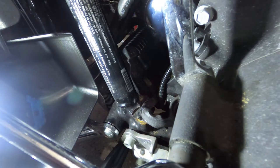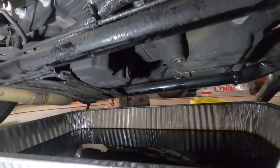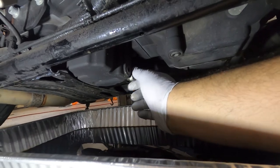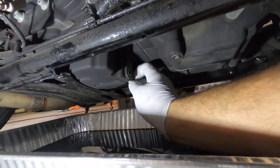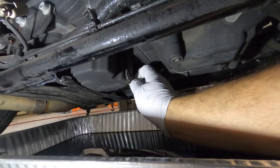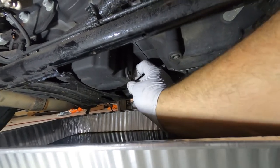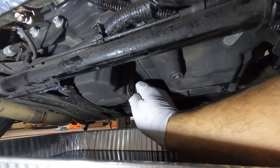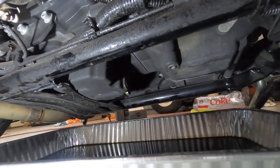Now we're going to close the engine drain plug and start draining the transmission fluid. There's no more oil draining — it's barely dripping. Put the plug back and torque it. The torque for all three drain plugs is between 14 to 21 foot-pounds; I'm gonna set my torque wrench to about 18-19. If you don't want to use a torque wrench, just tighten with your socket until it feels tight enough — just don't over-tighten and miss the threads.